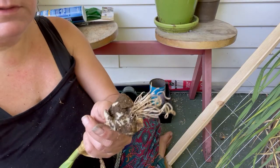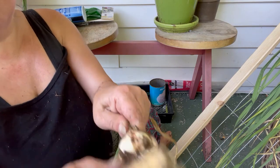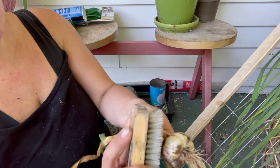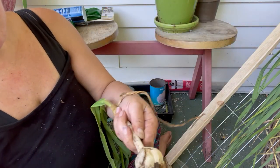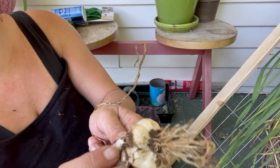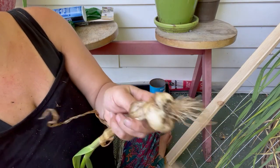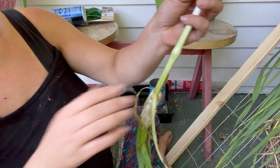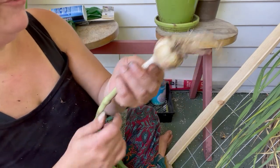This one's little and it got beat up a bit. This one got beat up a little bit — you can see I may have nicked it with the spade, but we'll hang this up. This one's not for storage; this one we'll use in the kitchen soon.